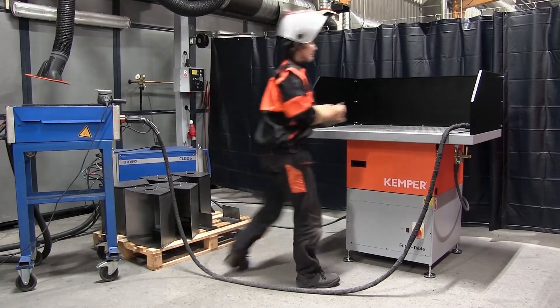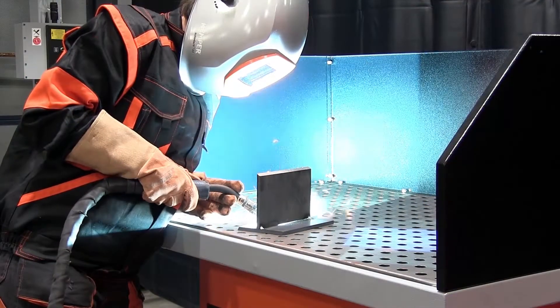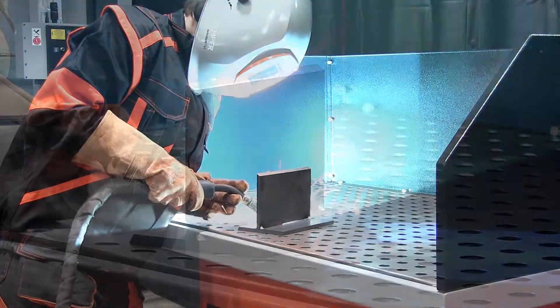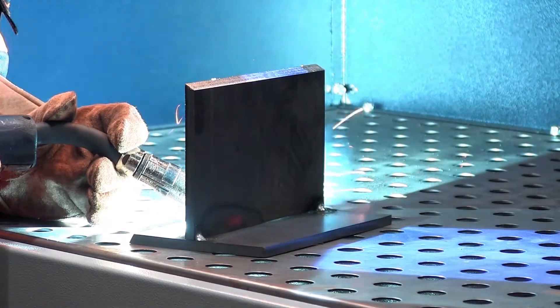Are you looking for a practical extraction table with filter function for light welding and grinding tasks? Our filter table is the right solution for you. The extraction table is suitable for occasional to frequent use with low to medium volumes of fumes and dust.